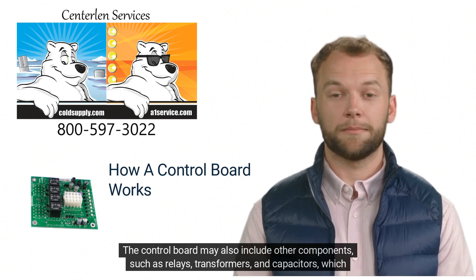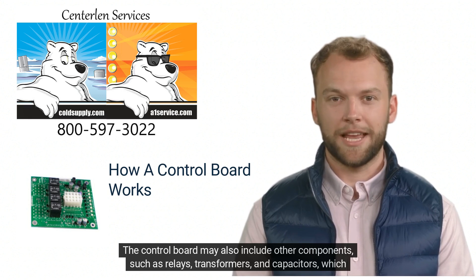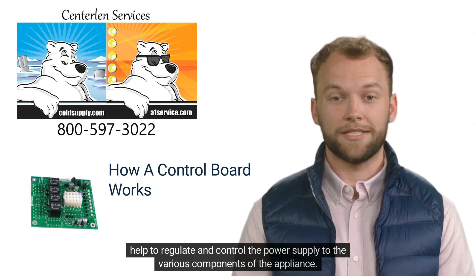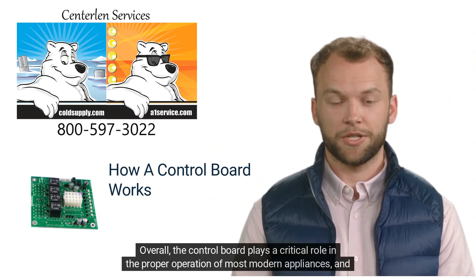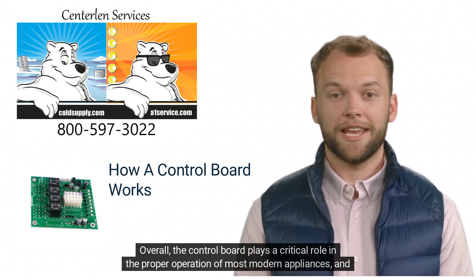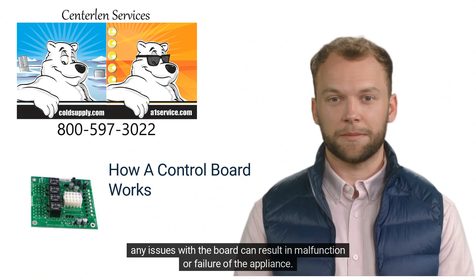The control board may also include other components, such as relays, transformers, and capacitors, which help to regulate and control the power supply to the various components of the appliance. Overall, the control board plays a critical role in the proper operation of most modern appliances, and any issues with the board can result in malfunction or failure of the appliance.